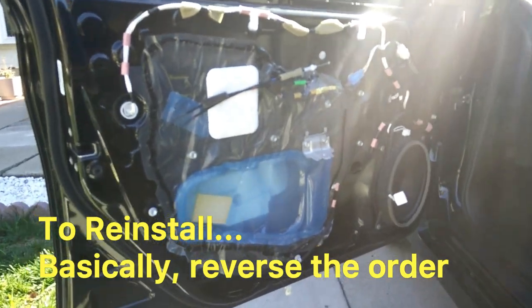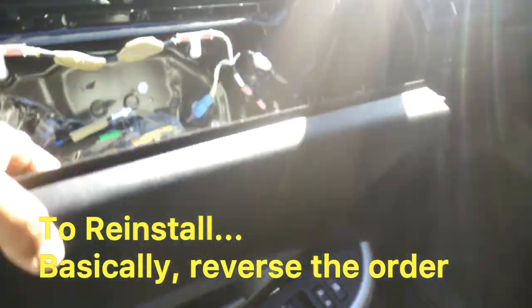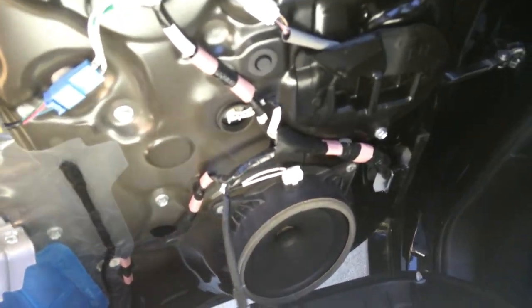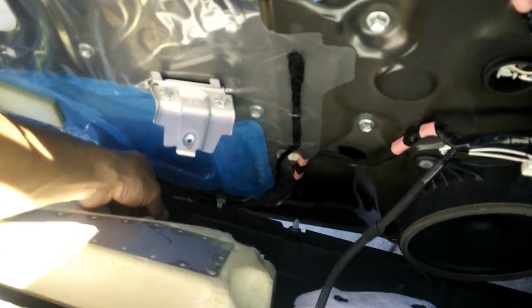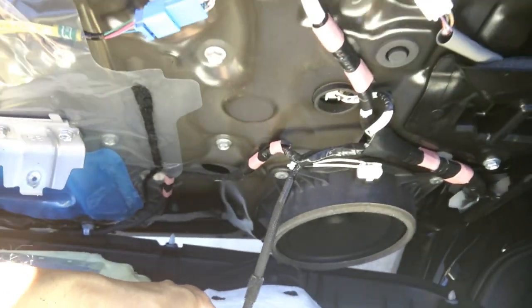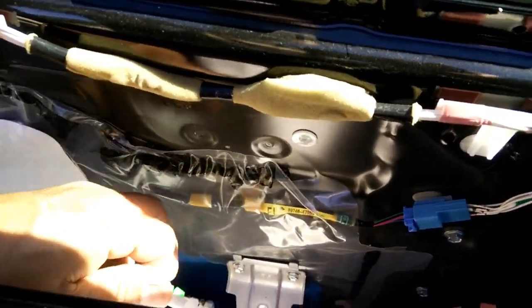To reinstall the door panel, grab it and put it up close to position — you can get an assistant if you need to. Don't forget to plug in all the clips and plugs: the clip back there, then the clip down here for the door light, and then here for the power switches. Once you've got those clipped in, get the door panel closer and reattach these cables to their position.